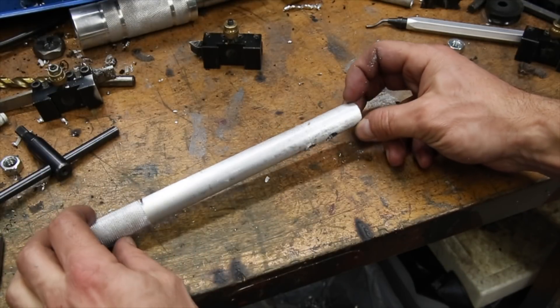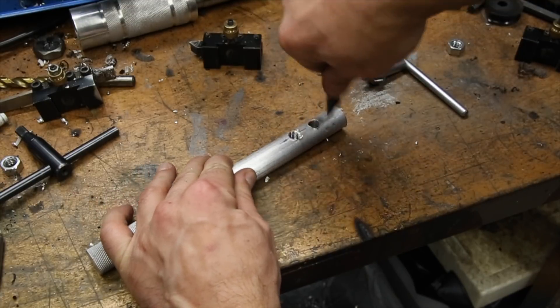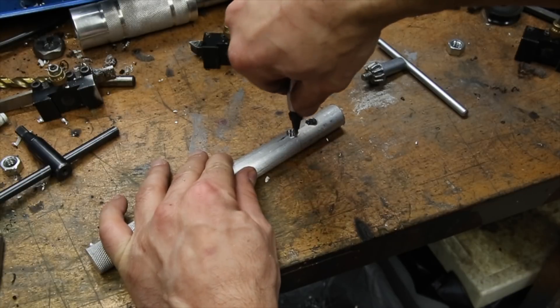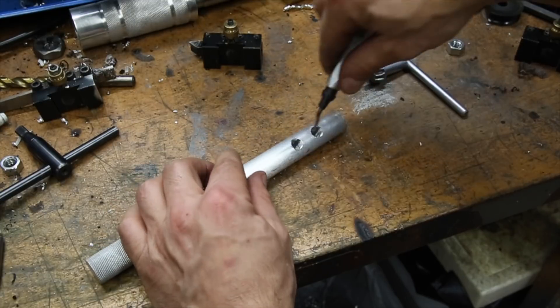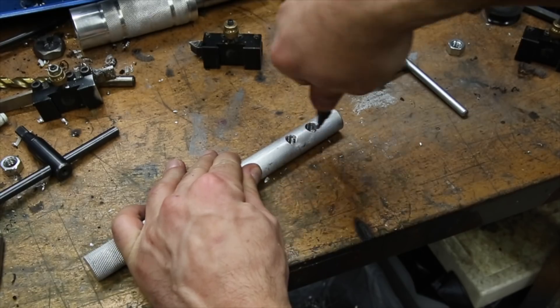Now that the part has two holes drilled and tapped with 3/8 by 16 TPI thread, I can move on to actually making the end adjusters out of it. I really like this deburring tool, and while I probably didn't have to deburr these holes before they went on the lathe, I was curious to see how it would work on a threaded and curved hole, and it seemed to work nicely without damaging the threads.